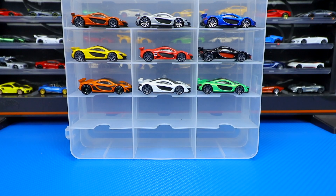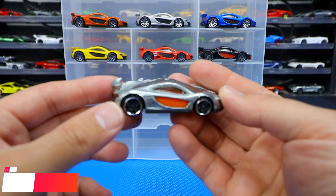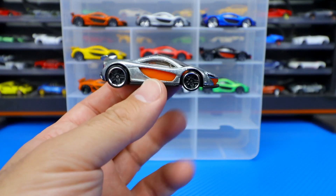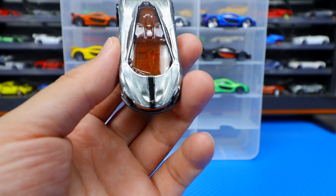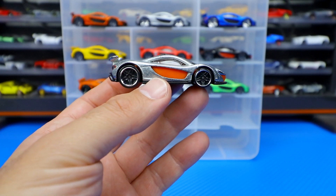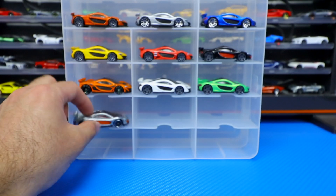We did get a ZAMAC release for 2018 as well. There's our 2018 ZAMAC edition — a little bit harder to find, a little bit more valuable than just the standard mainlines. It's got that same striping up the front as the previous two 2018 releases, with blacked out wheels and a chrome lip. Just looks good — I do like that one as well.